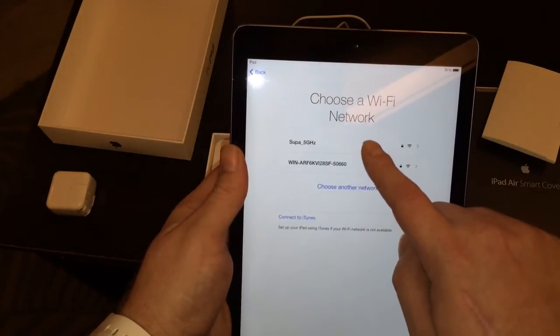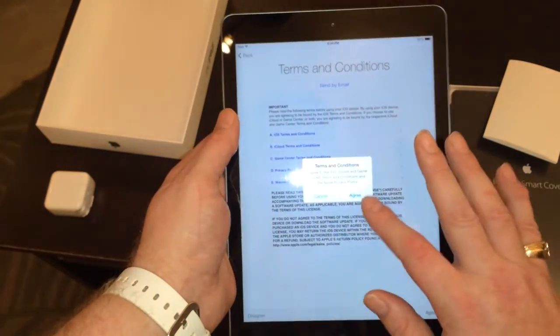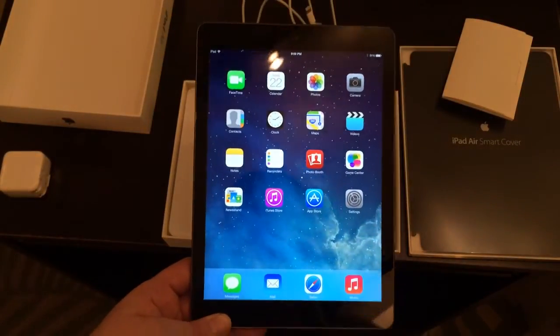I'll choose my Wi-Fi network and accept the terms and conditions. Alright, I've got it all set up, and in the next couple days I'll do a full review to let you know how good this thing works and if it's worth all the hype.